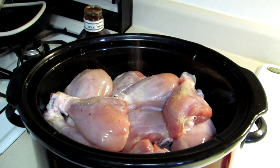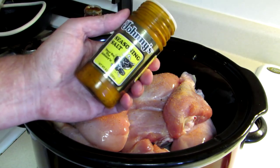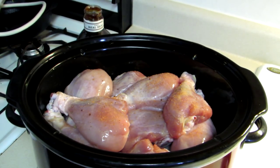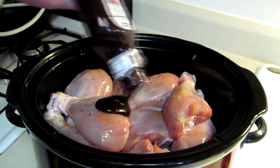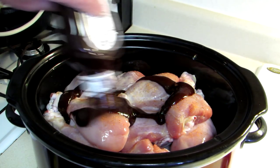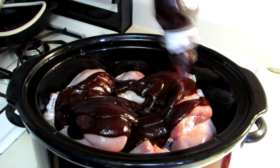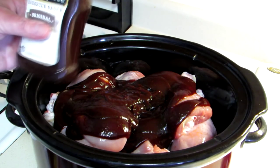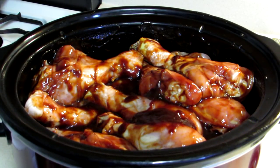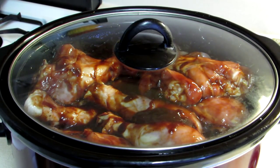Now I'm just going to season these up with some seasoning salt, and I'm also going to put a whole bottle of barbecue sauce in there. You can use whatever kind of barbecue sauce you like. Then I'm just going to mix all that up and put the lid on there. I mixed everything together and now we'll put the lid on — I turned it to high.